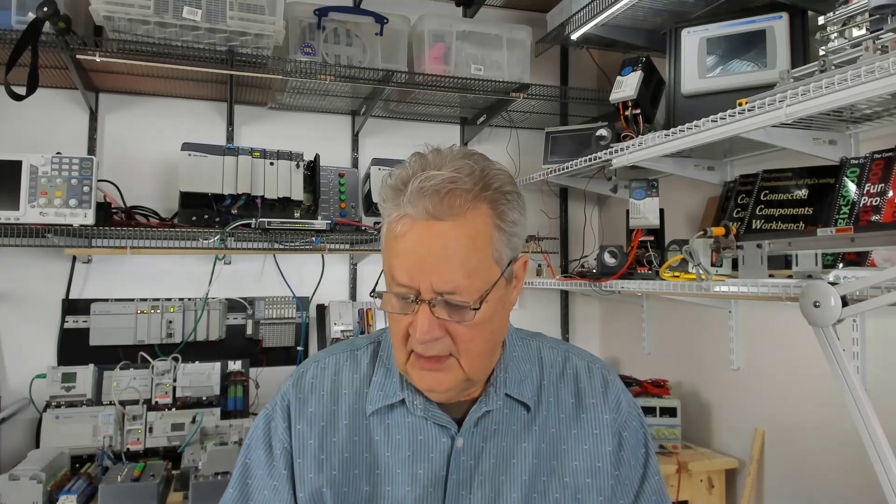22 gauge or smaller is important. The color is unimportant — the electrons don't know the difference between red, black, blue, green, white, whatever insulation. But typically I use blue for inputs, green for outputs, red for positive, and black for negative. There will be some other lengths of conductor involved and we'll mention them as we go.